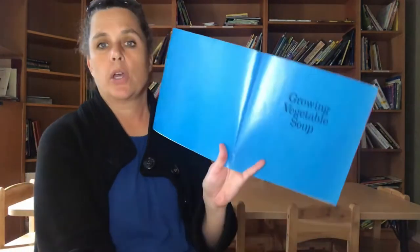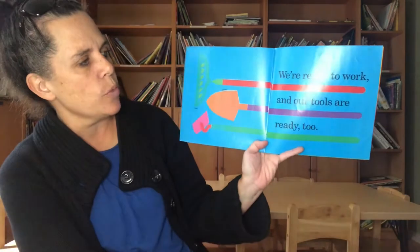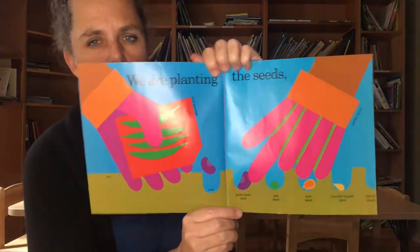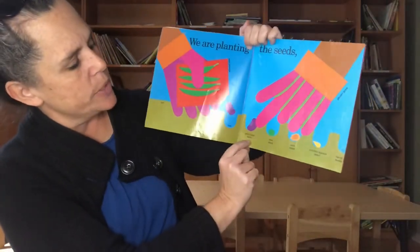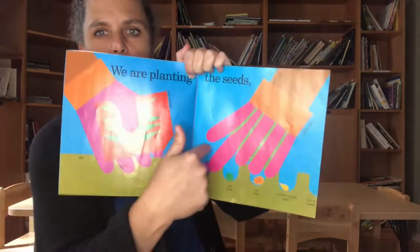Growing Vegetable Soup. Dad says we are going to grow vegetable soup. We're ready to work and our tools are ready too. Do you guys recognize these tools? There's a rake, a shovel, and a hoe. We are planting the seeds — you know, you dig a little hole and put the seeds inside. This one says green bean seed, pea seed, corn seed, zucchini squash seed, and carrot seeds, and of course they're wearing gardening gloves.